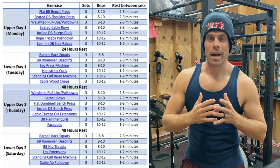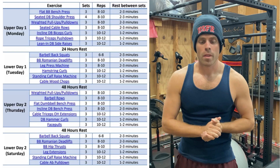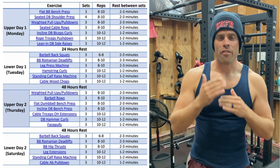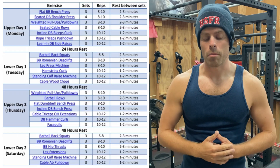I tapped on it, and he emailed me this training plan — as you can see right here — an upper-lower split with a couple days off in between, and it had a few pages of information on how to execute the training plan.